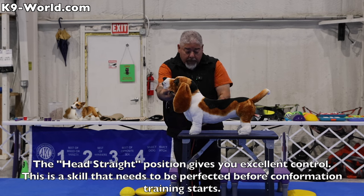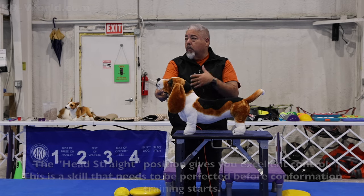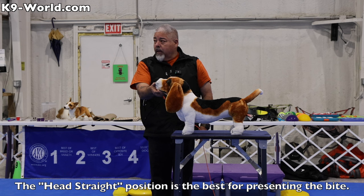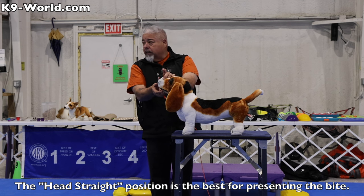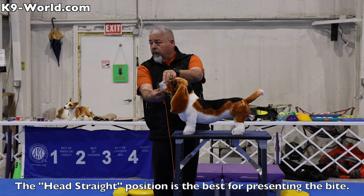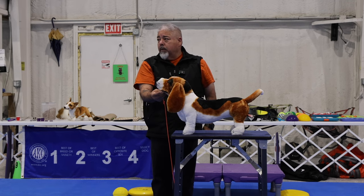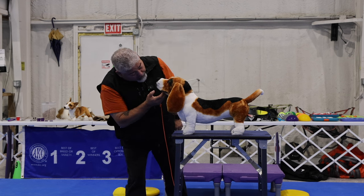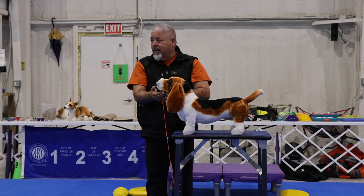Keep your leash hanging on the ground out of the way so it doesn't become a nuisance or distraction. When the judge comes, take your thumb and place it on the lower lip, open it up so they can see the bite. If it's with full dentition, you can show full dentition. When you're practicing showing the bite, you don't want to stick your head down like this because then you're practicing showing the judge the back of your head.